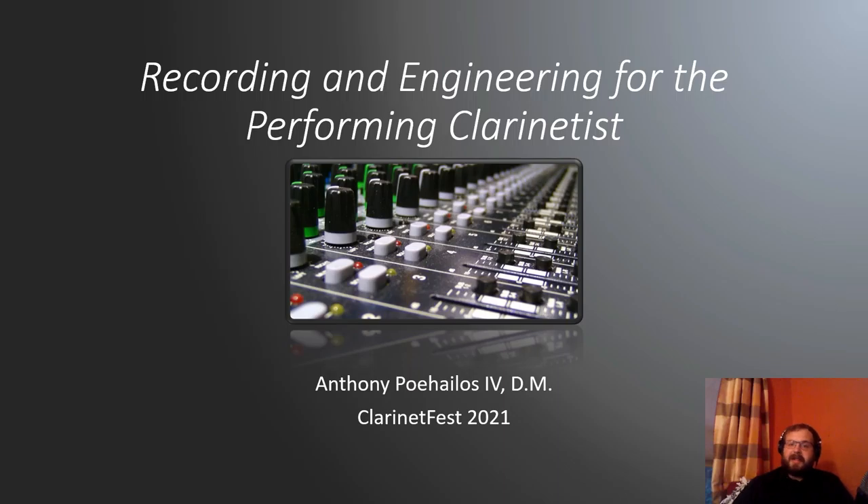Hello, everybody. Hope you all are having a good day, and thank you for tuning in to this presentation. My name is Anthony Pohelis, and I'm going to be talking with you all briefly about the recording and engineering process for the performing clarinetist.